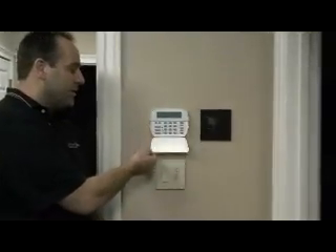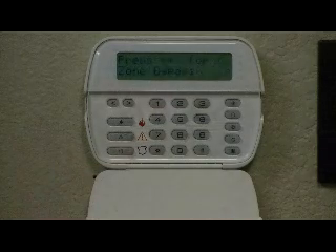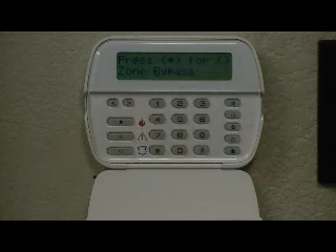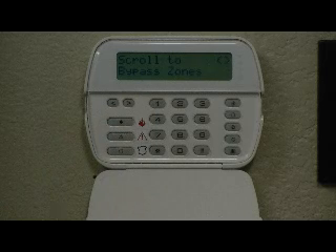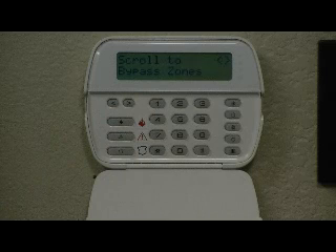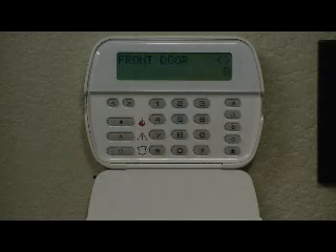First, open the door on your keypad exposing the controls. Second, press the star key plus the number one key. Enter the zone number of the zone that you would like to bypass. This must be a two-digit number. In this case, we will enter 01. Then press the pound key.